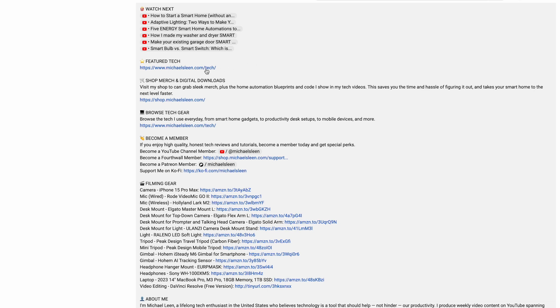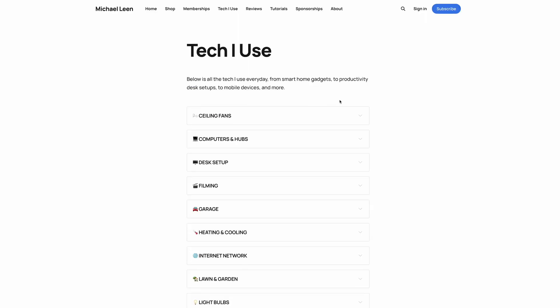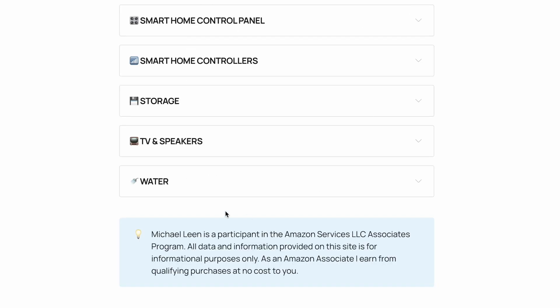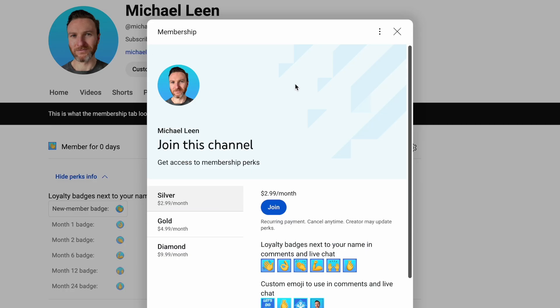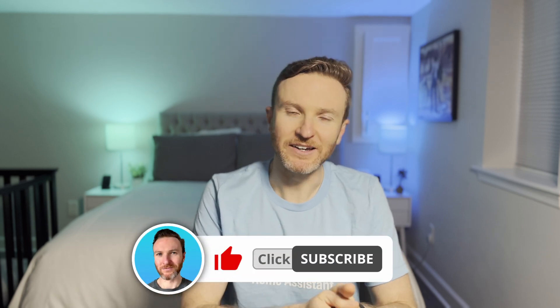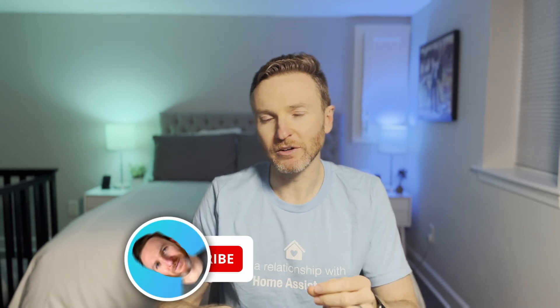If you're interested in learning more about smart home sensors, check out the playlist linked here. There are links in the description for all the featured tech in this video — I appreciate it when you use those links since I may earn a small commission at no additional cost to you. If you're interested in supporting this channel, consider becoming a member or picking up merch. If you found this video helpful, please give a like and subscribe for tech reviews and tutorials that help you become more productive. Thanks so much for watching and I'll catch you in the next one.